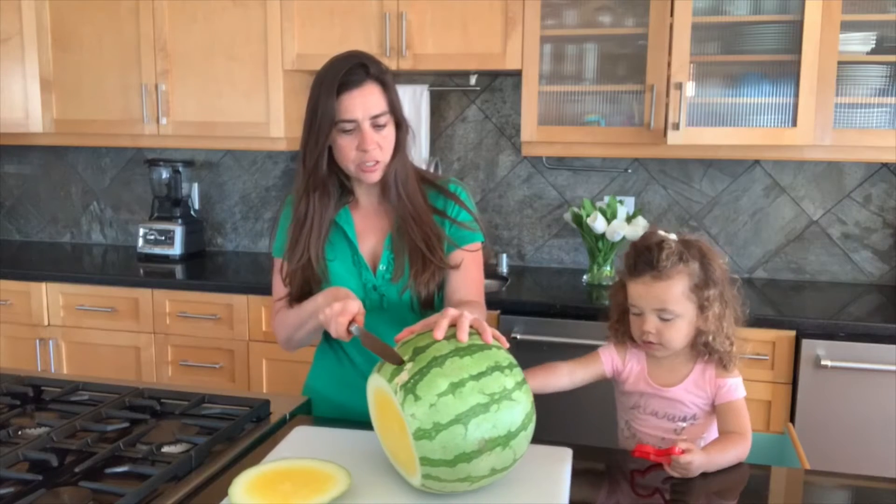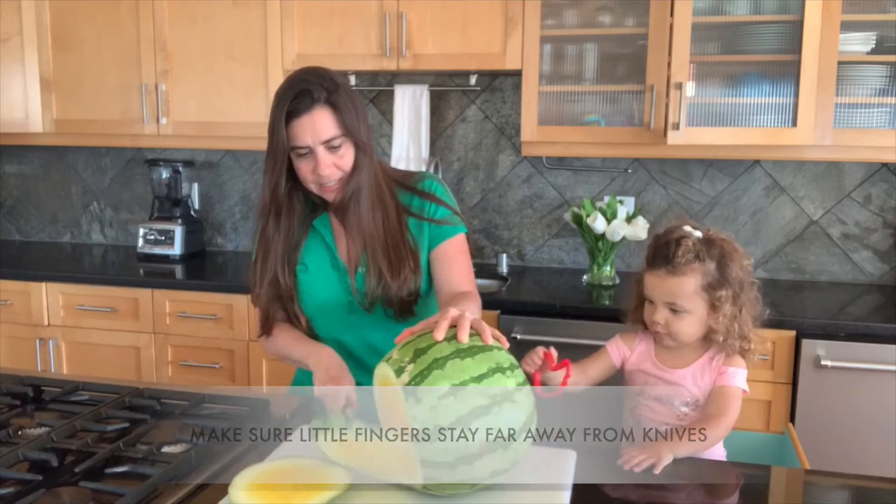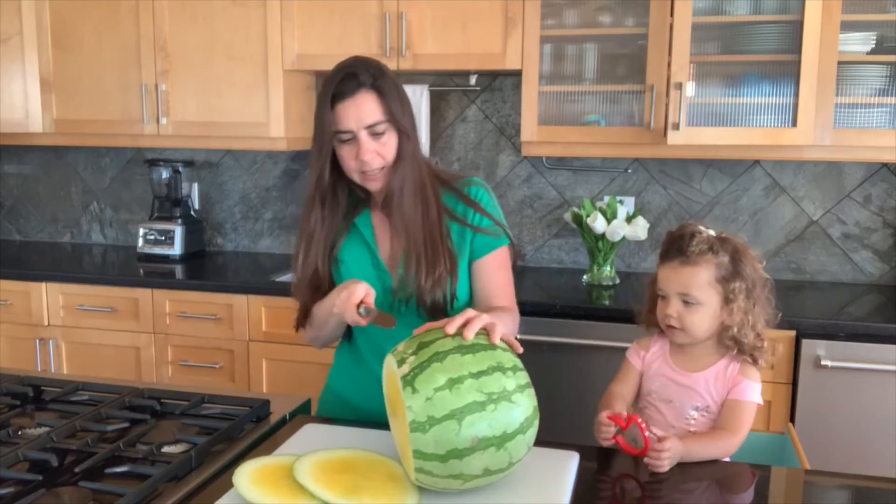Okay, keep your hand away for a minute, okay? Just a minute. Keep your hands away. Mommy's cutting. One piece.